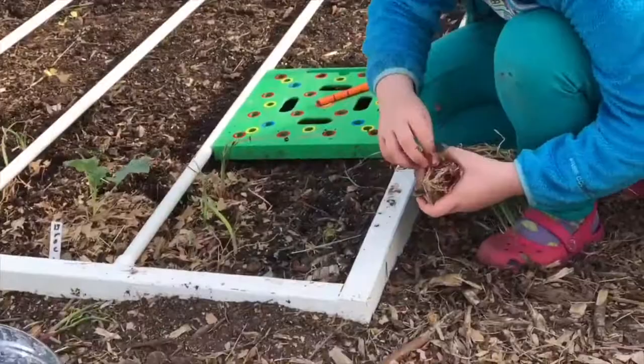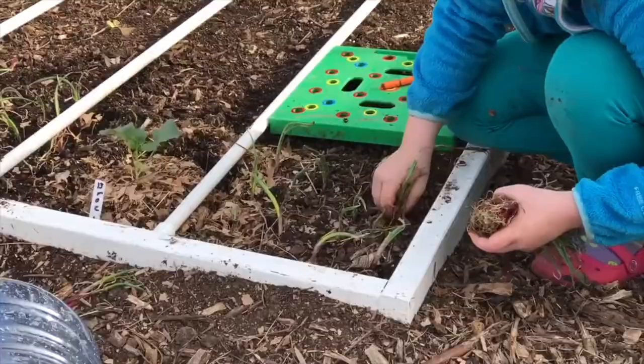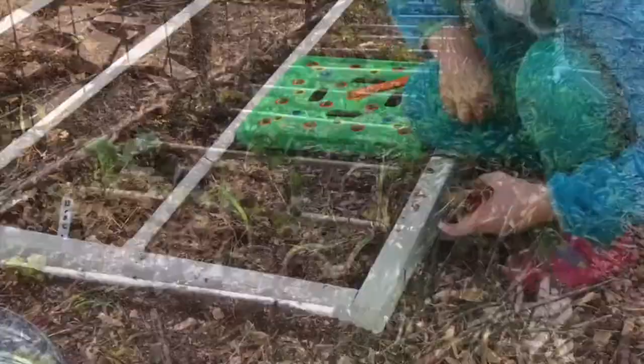The main thing to be aware of with broccoli and cabbage is they're going to be attacked by pests — you're going to have cabbage worms, especially if you take the organic approach like I do. I shot a video about how we deal with cabbage worms, and I'll put it up in the corner. But one thing I wanted to mention is how I use companion planting.